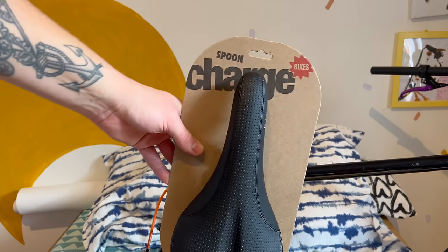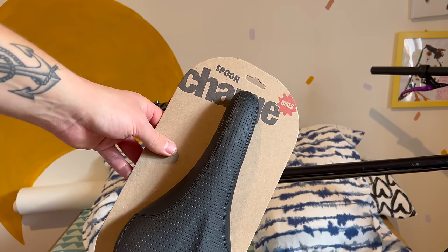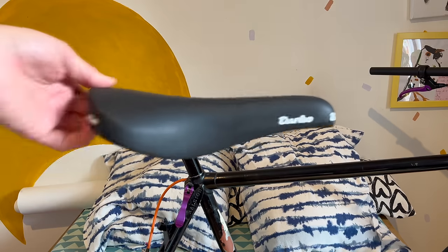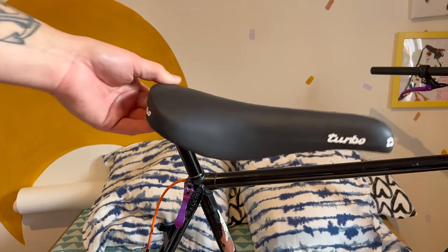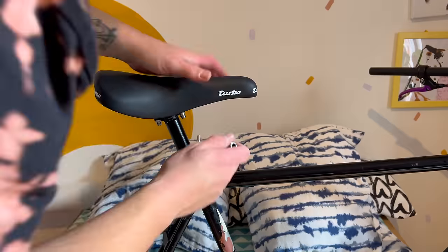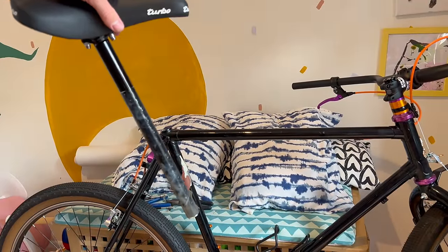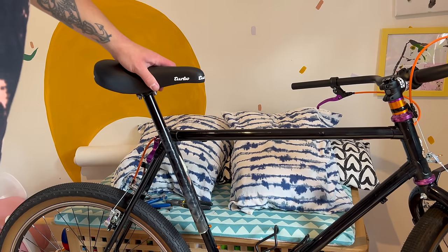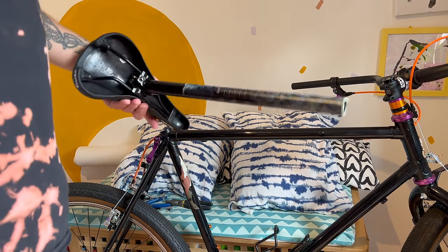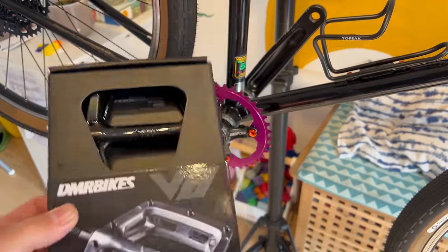It makes me laugh when people ask what seat I'm going to put on my bikes - obviously it's usually a Charge Spoon, except when it's not. Today I'm trying out a Turbo because everybody tells me I should try it. At this point I realized I had the longest seatpost in the world and it actually bounces off the bolts, so we need to cut this.